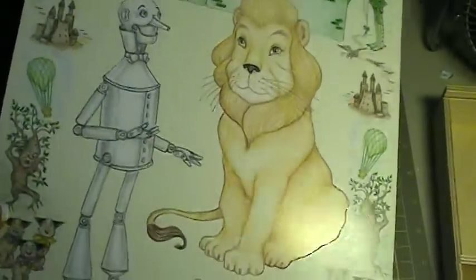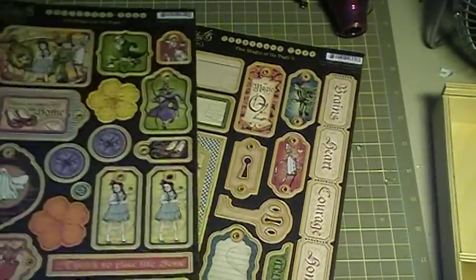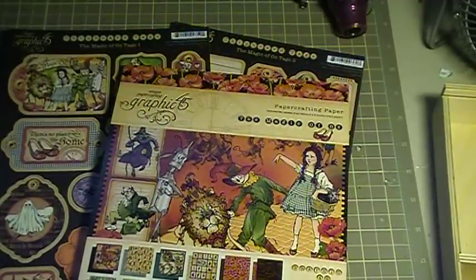And this is the Tin Man and the Lion. Go to my Etsy while supplies last. Thank you so much for watching, guys. Have a great weekend. Bye.